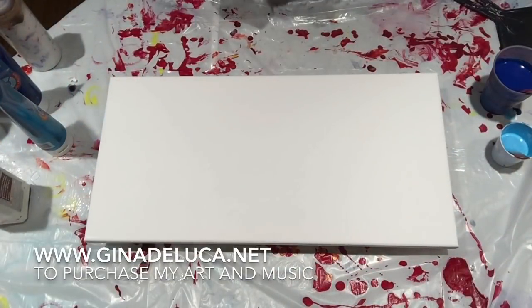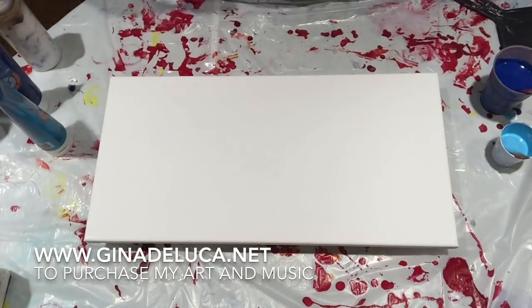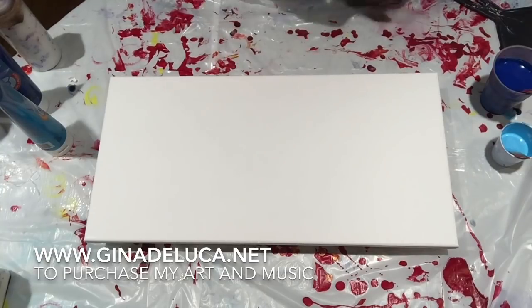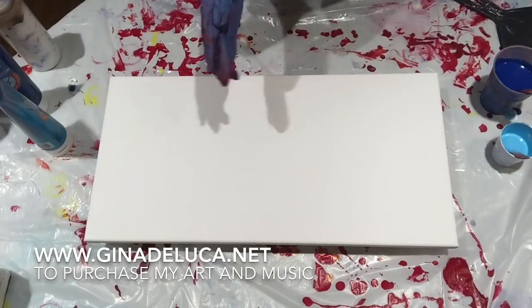Hey everybody, Gina DeLuca here. Today I'm going to be doing a flip and drag but I'm only using two colors. I had an idea I wanted to test — I was thinking I wanted something that would look like lightning.